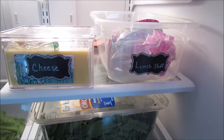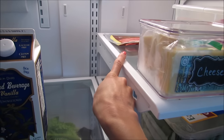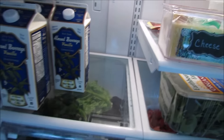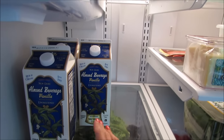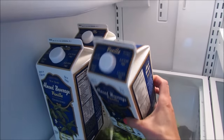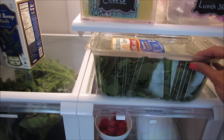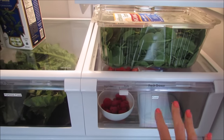If I have something for dinner that needs to thaw, I put it back there - it's out of the way but still in the refrigerator. We keep our almond milk over here because there's no shelf above so it fits nicely, and there's plenty of room for other beverages. I keep my baby spinach container here since it won't fit in my vegetable drawer.